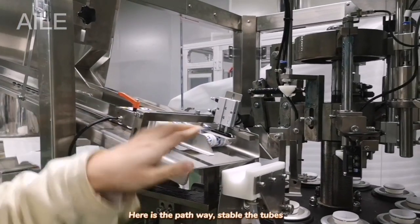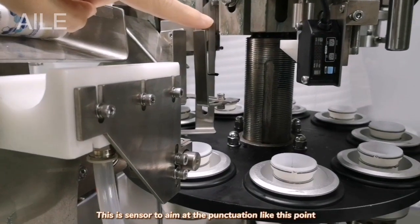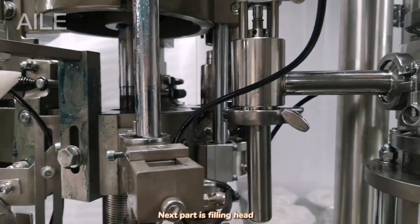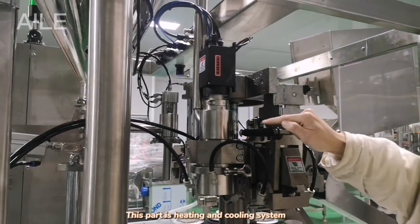Here is the pathways and stable tube. This is a sensor to end at the punctuation point like this. The next part is the filling head. This part is the heating and cooling system.